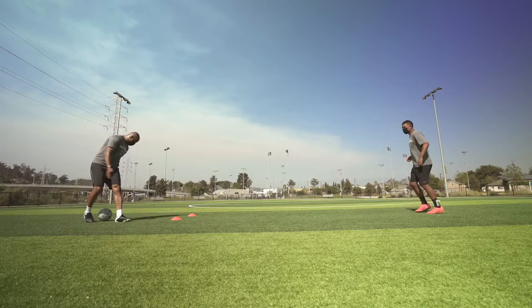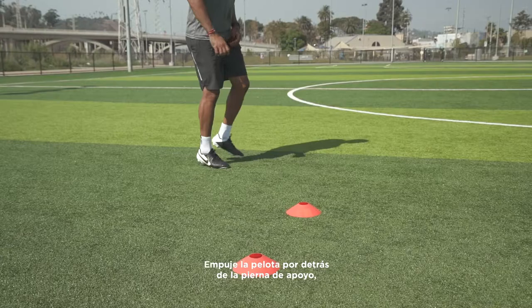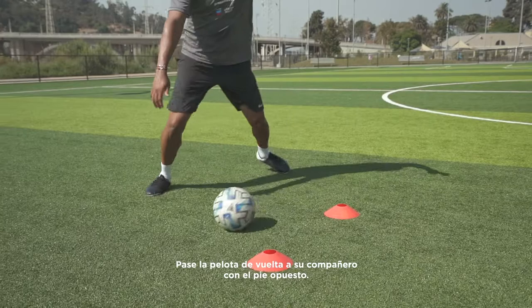Now a Cruyff turn. Push the ball behind your standing leg using the inside of your foot. Pass the ball back to your partner with the opposite foot.